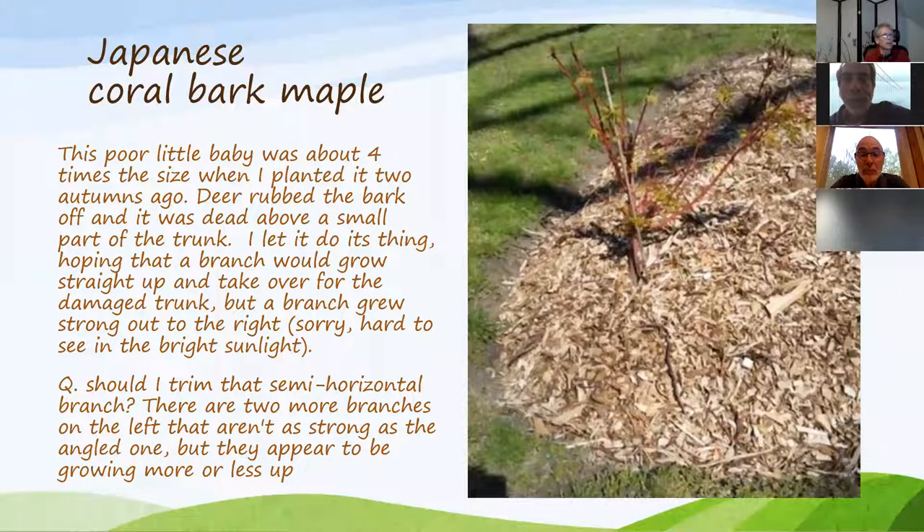Okay, here we go — here's Valerie's question. Instead of everybody reading this, why don't you just explain the question?